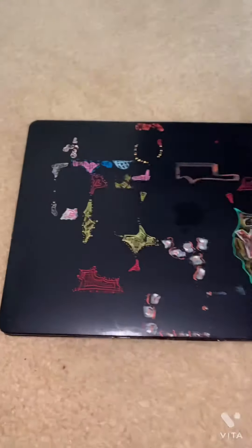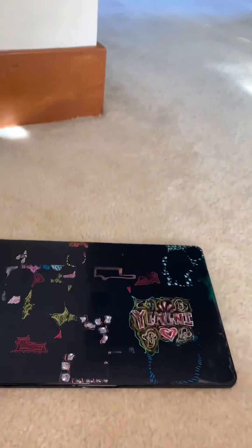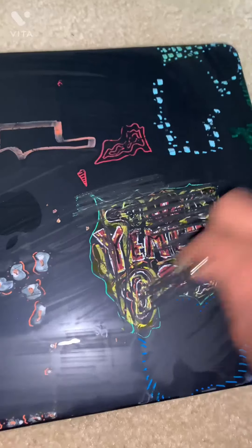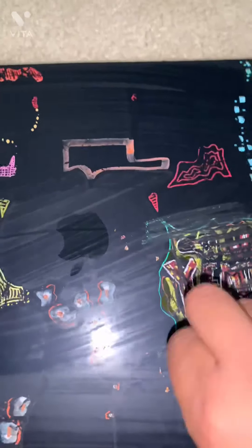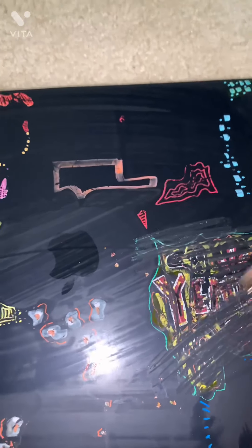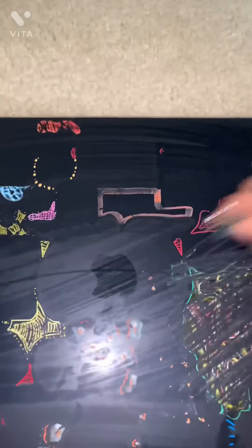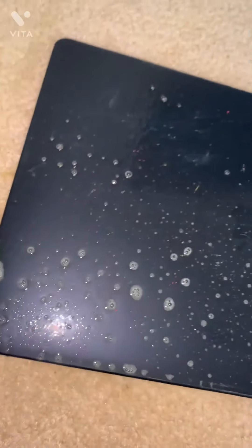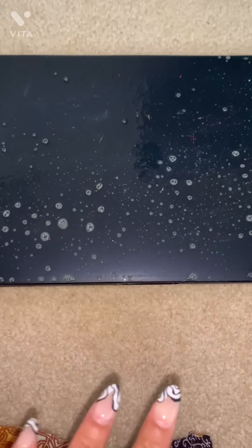Wow, looks super shiny! Sometimes you just gotta get creative. Okay, so it's getting there — I need to scrape it off some more and we'll be back. Just wanted you guys to see the update, it's getting better. I'm kind of liking just the black vibe of things, but I just feel like that's too plain for me.